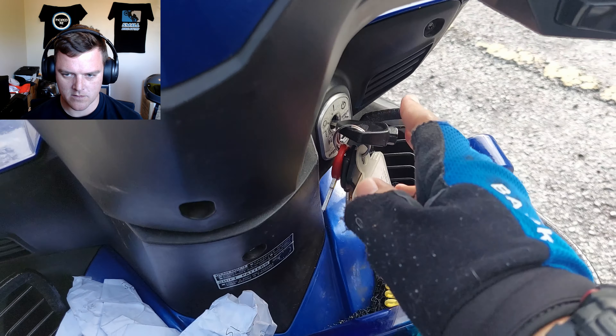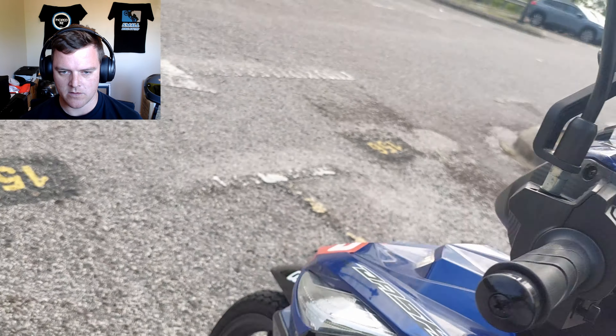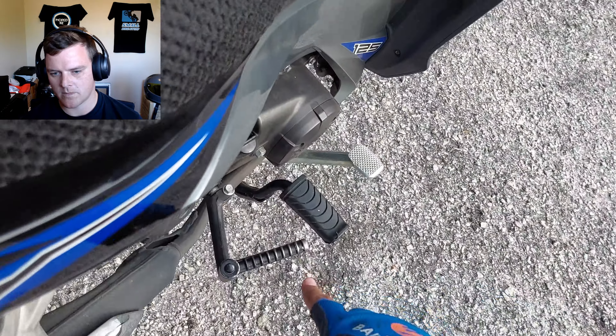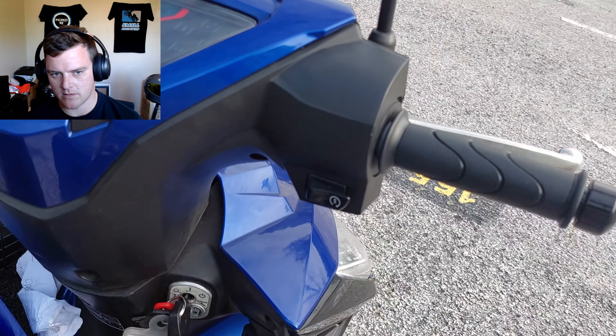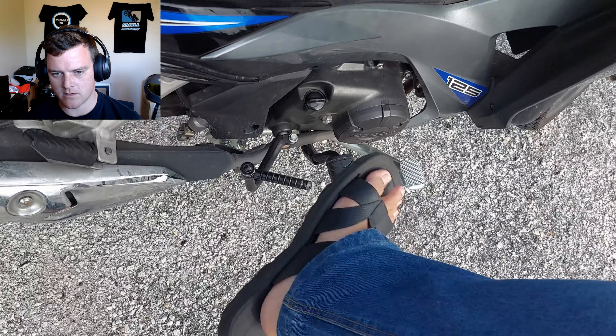The operation is quite straightforward. This is the ignition key. When you turn it on, you only turn on the position light. To start the engine, either you're going to use this kickstart or you're going to use this hand start. It's usually like this, or you can do it like this.